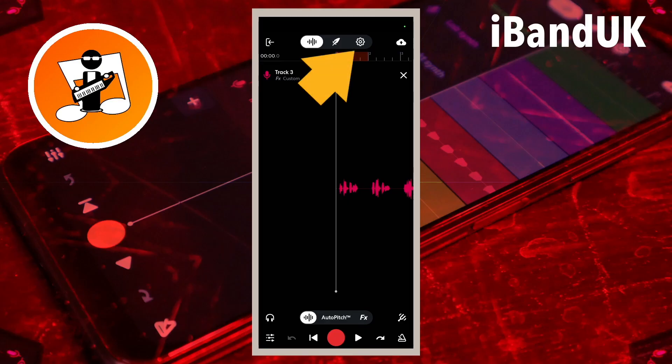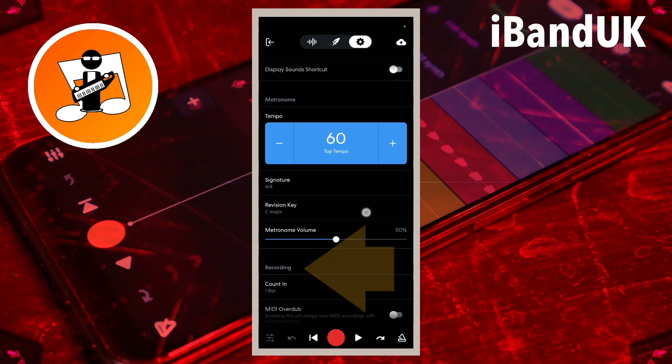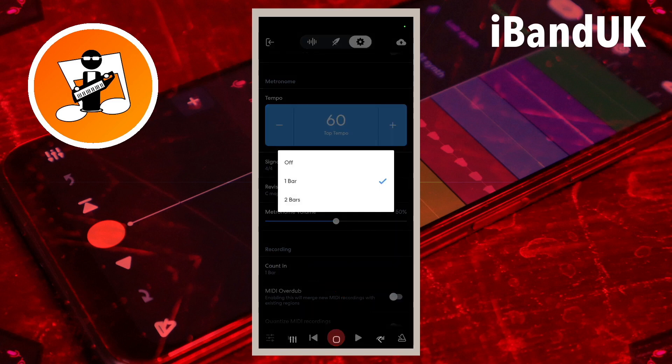Tap on the settings icon at the top of the screen and tap on the snap to grid toggle to turn off snap. Then tap on count in and tap on off on the pop-up menu.